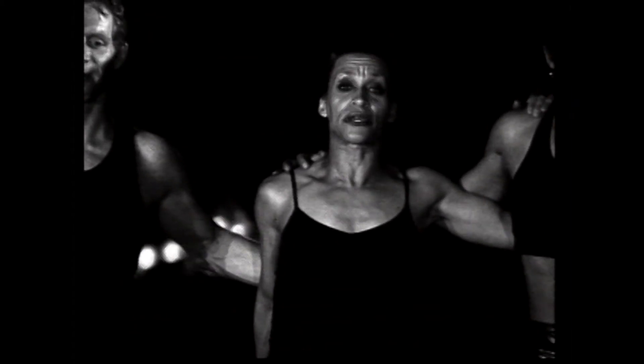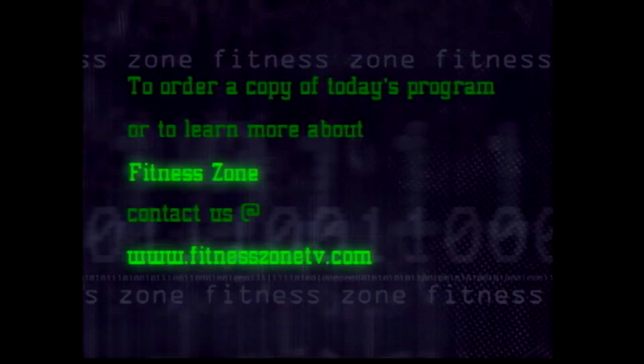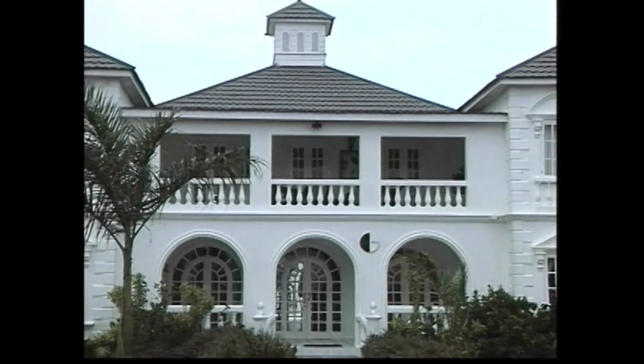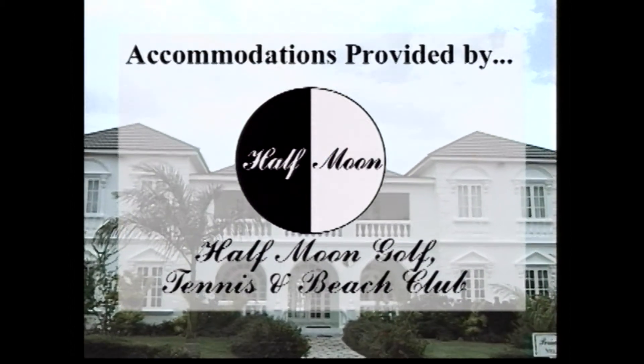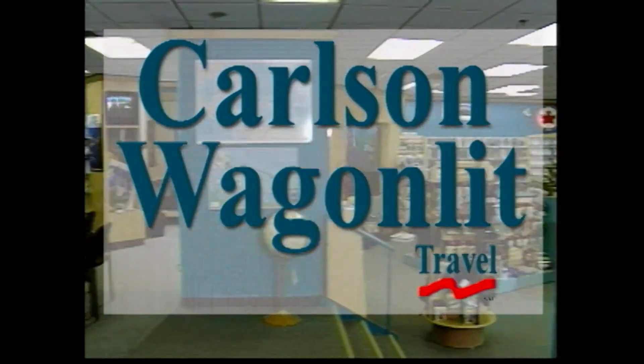Guys, I had a great time, and I hope you enjoyed Fitness Zone, and you'll be back with us next time. While in Montego Bay, Jamaica, the cast and crew of Fitness Zone stayed at the luxurious Half Moon Golf Tennis and Beach Club. Travel assistance provided by Carlson Wagonlit Travel.